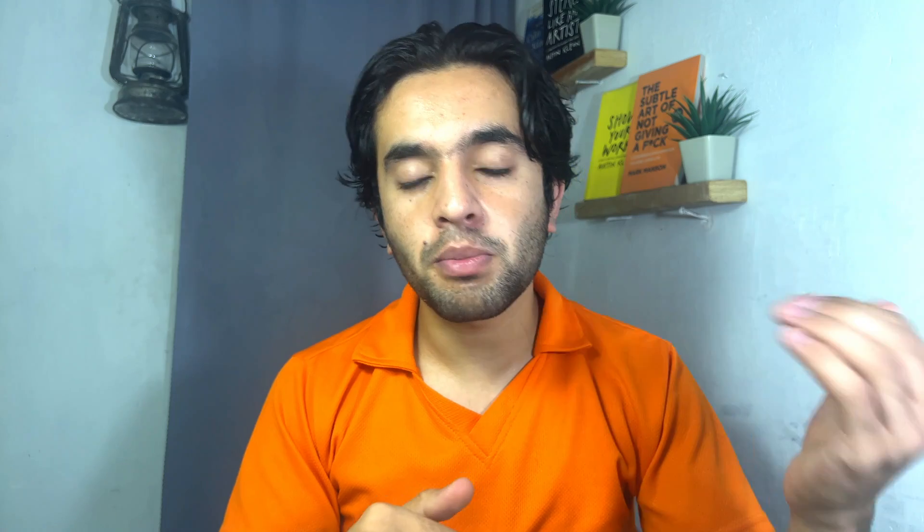Also solve BMAT past papers. I have all the solutions uploaded on my website for free, with a short video explaining how to use it. BMAT Section 2 is exactly similar to IMAT in science subjects and provides additional practice questions. Solve all BMAT Section 2 papers from 2003 up to 2024 — since BMAT no longer runs after 2024.